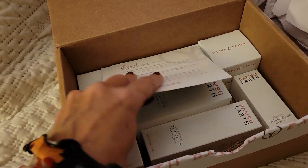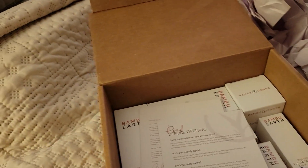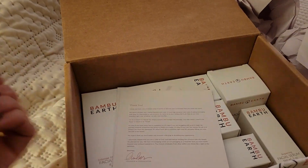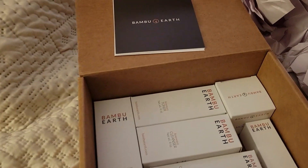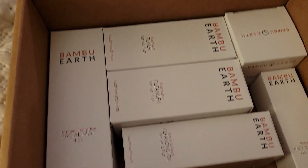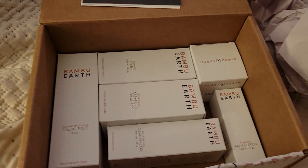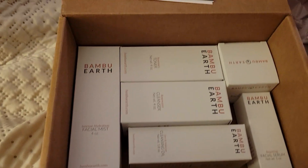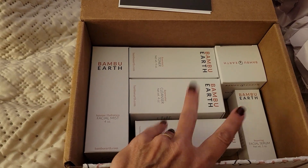Look what I got — I cannot wait to try this. This is Bamboo Earth. We have a facial mist, toner, cleanser, cleansing oil, moisturizer, and a facial serum. I'll let you know how that is in the future. Right now I just need to finish up the products I'm currently on, which I'm almost done with and ready for a new round. I am excited to try this.